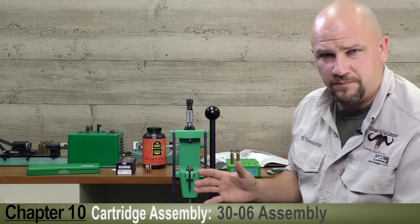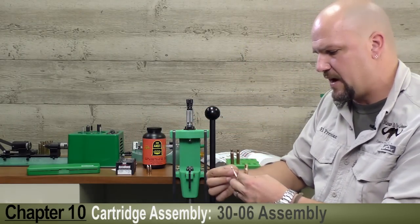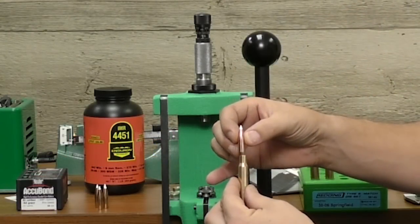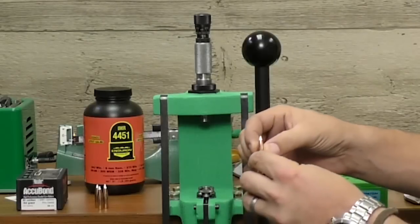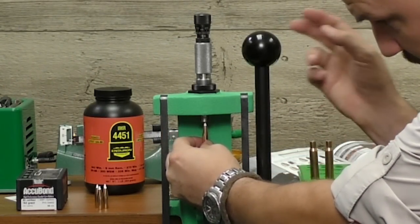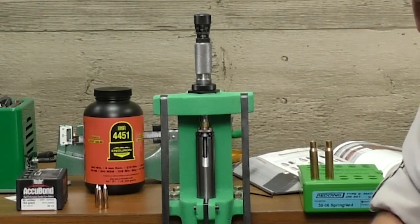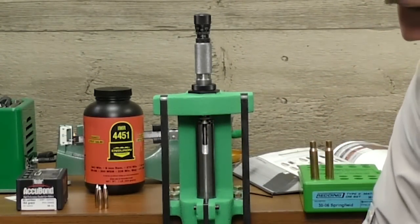We're pretty close here by feel but we're going to have to see exactly what happens. We're going to take one of these 165 grain Noslers, set it loosely in the case, slide it up into the die and shell holder, and work that press very gently upward — and you should see that seat the bullet.